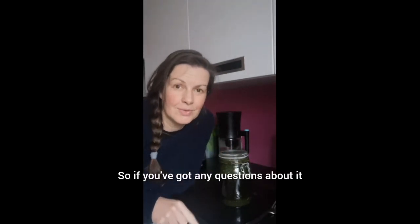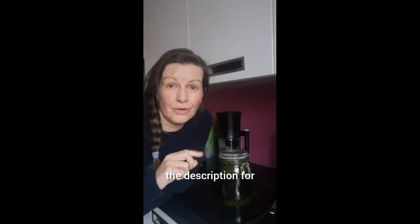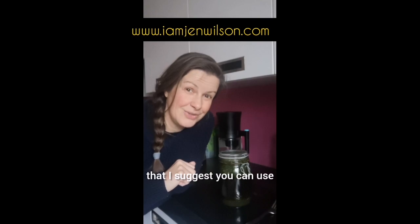If you've got any questions about it, reach out to me. If you're not already a Healing Rebel Mastery member, check out the description for how to join, and if you're already in there you can get all the information about different herbs that I suggest you can use.